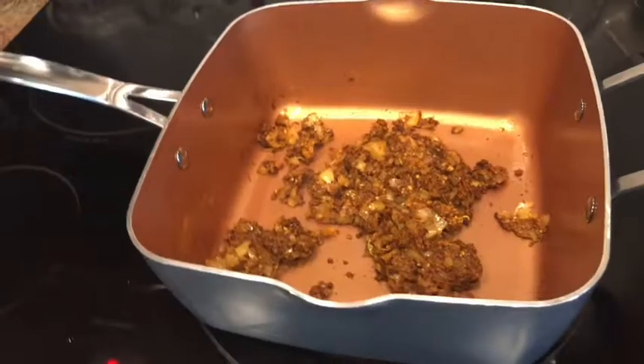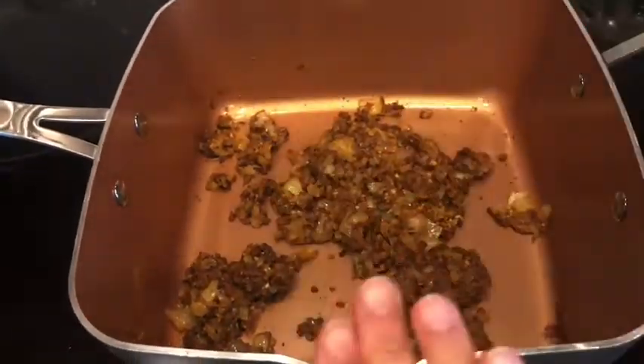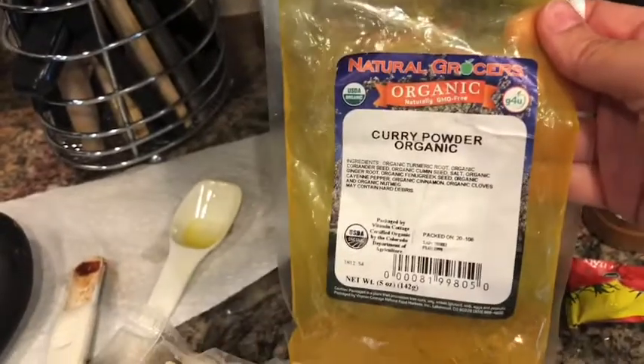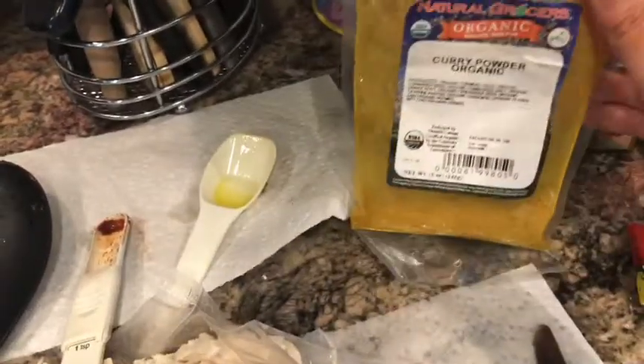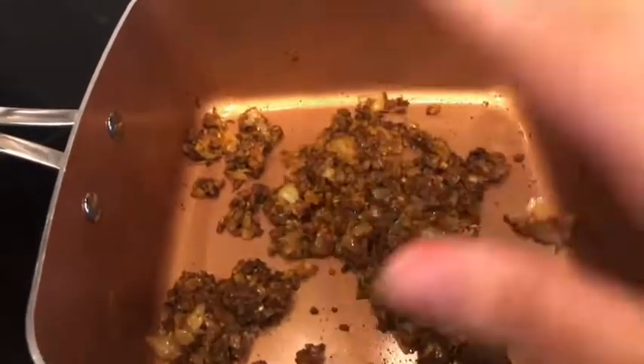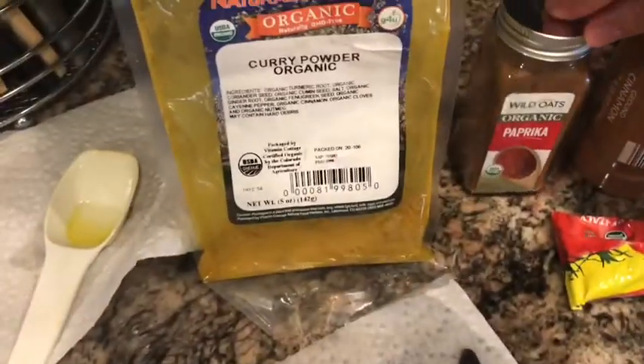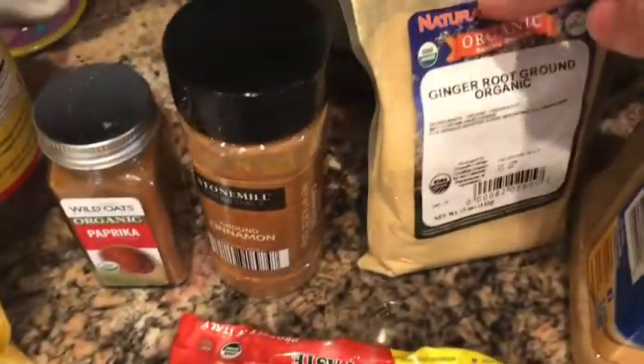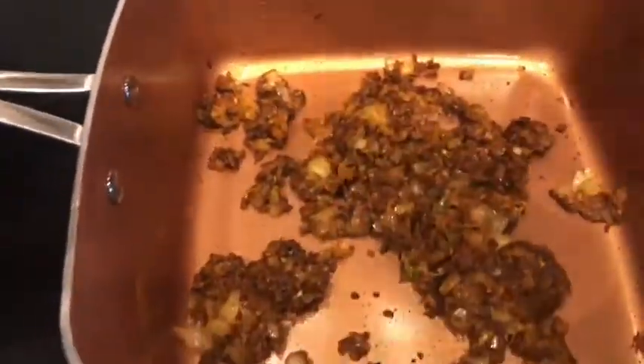I started out with a dry pan heated to medium heat and put in 3 tablespoons of curry powder — that's how much it calls for — and toasted it for about a minute until it got brown and fragrant. Then I added a teaspoon of paprika, a teaspoon of cinnamon, and half a teaspoon of ground ginger root, stirred that together and let it heat up.